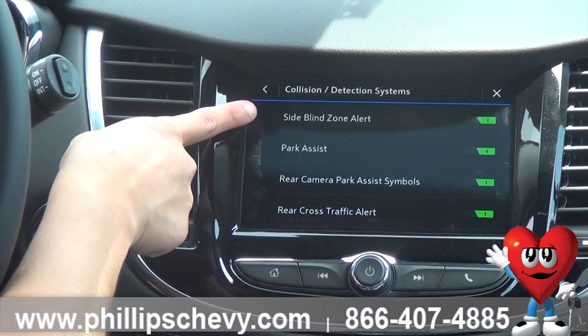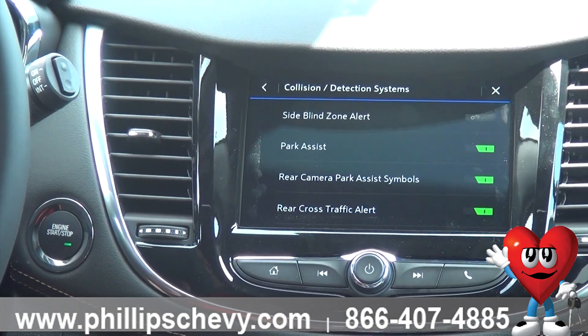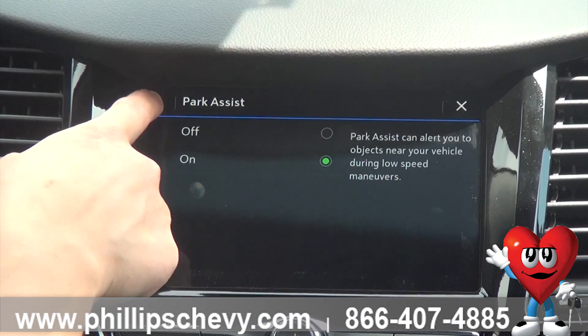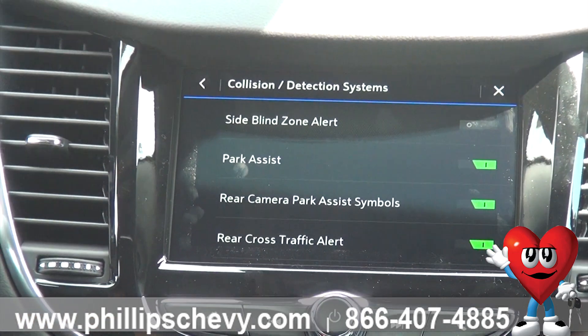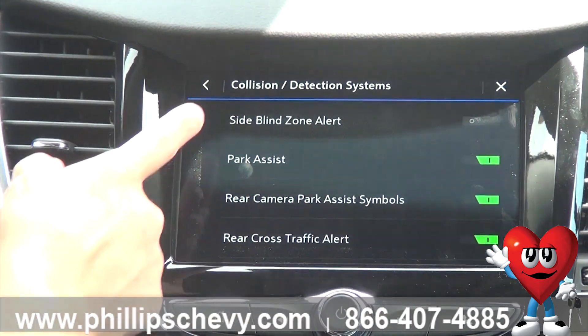If you don't want the blind zone alert on, you just press this button and it completely turns it off. If you want to turn off your park assist sensors, you could do that — just click off. Rear camera park assist symbols, if that distracts you having those symbols show up when you're reversing, you turn that off. And same thing with the rear cross traffic alert.